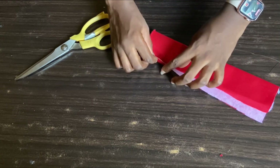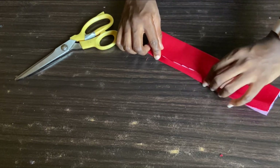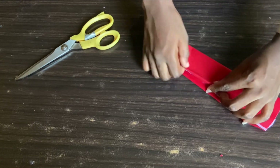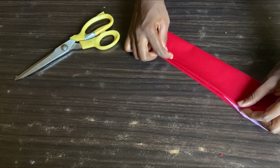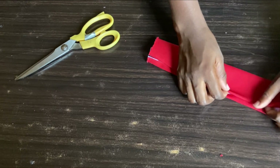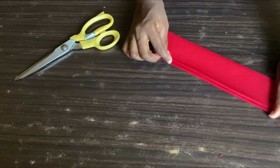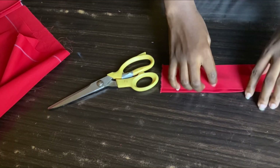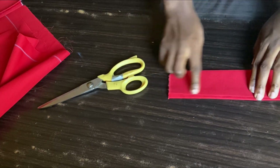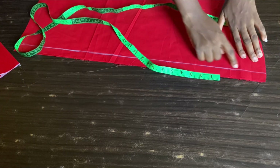I'll fold the other side as well, but I'll make sure one side is higher than the other so that when I'm sewing the sleeve it doesn't shift. Watch closely — fold one side a little bit higher than the other, then go ahead and iron it. After ironing, you can see one part is higher than the other, so when I run a stitch on it, it doesn't come out short.